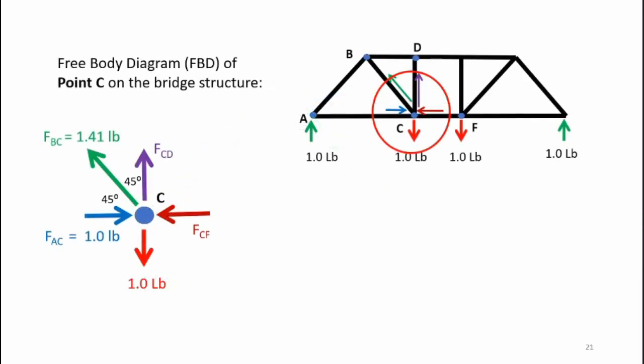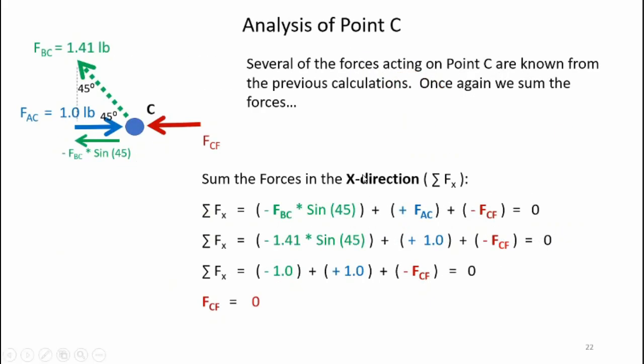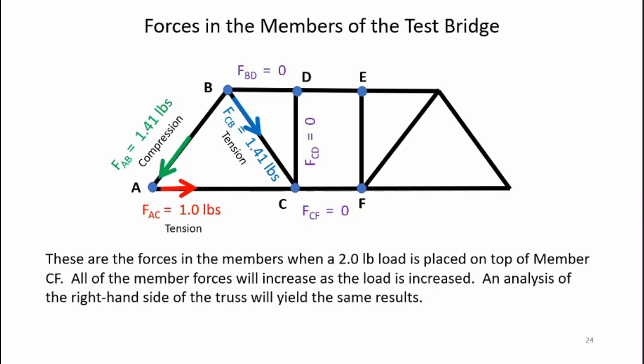Moving on to point C — there's a lot going on here. I have known diagonal force Fbc, known force Fac, and the known one-pound downward load on the bridge. The unknowns are forces in members CD and CF. Summing forces in the x-direction and setting to zero, I find Fcf — the horizontal force — equals zero, making it a zero-force member. Doing the same for the y-direction, Fcd also equals zero. So this vertical member CD carries no force — quite interesting.